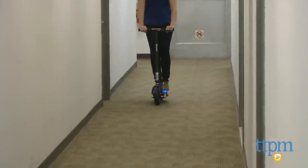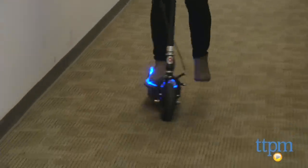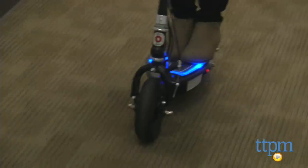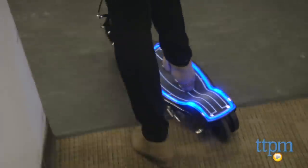This new feature really adds to the classic fun of this scooter and might even encourage a bit more imaginative play in the process. To brake, simply give the brake lever a squeeze. The scooter will ease into a steady stop.